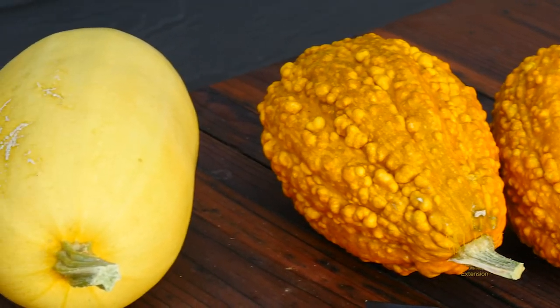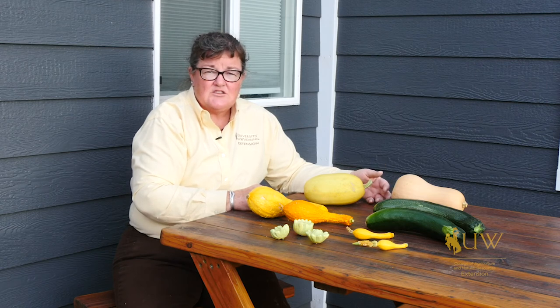If you have questions about squash that are good for your area of Wyoming, contact your local Extension office. For the University of Wyoming Extension, I'm Donna Hoffman from The Ground Up.